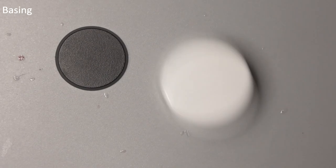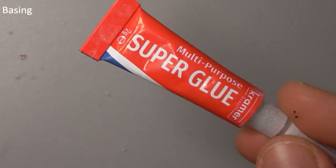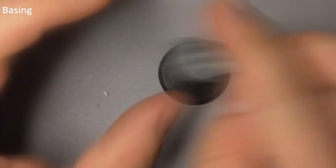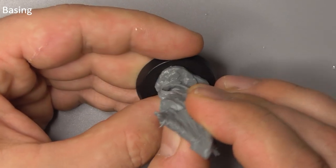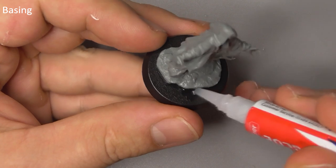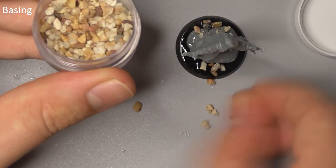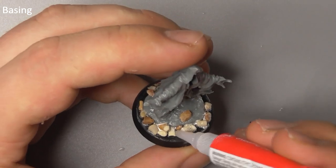Ultimate level miniatures come with a base and a little pot of gravel. Use some super glue to stick him to his base, then add some more super glue to the top of his base and sprinkle the gravel on top. When this is dry, add a little more glue and dip him in salt to fill in the gaps.